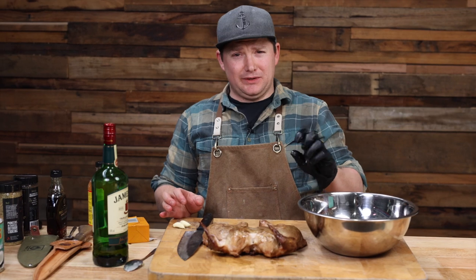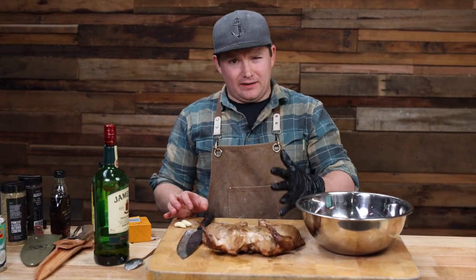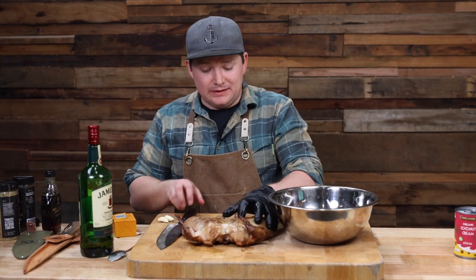If you've smoked chicken before, you know the skin goes a little bit rubbery. The advantage of doing it this way — cooking it for about an hour and a half to two hours in the smoker, then pulling it out, marinating it, and then char grilling it — is you get that crispy chicken skin back.